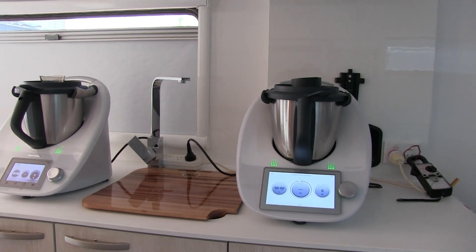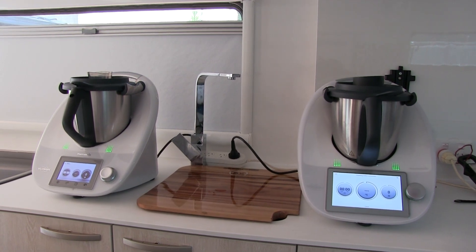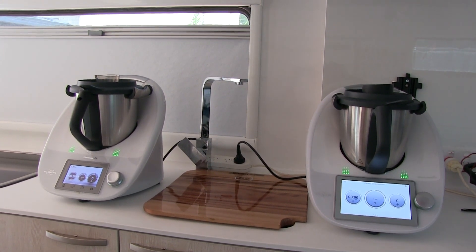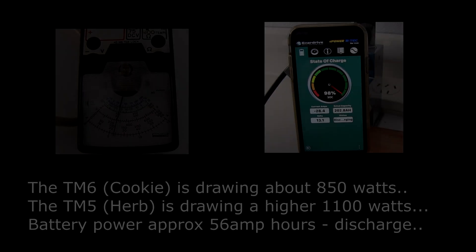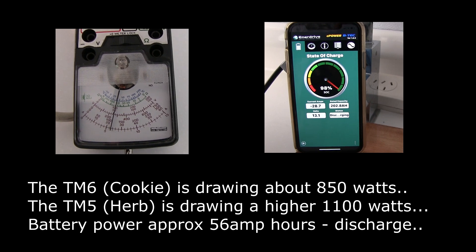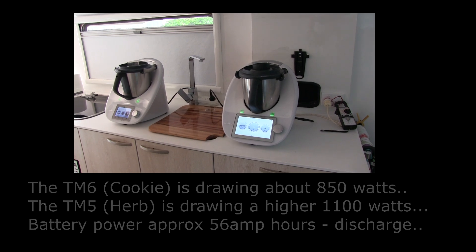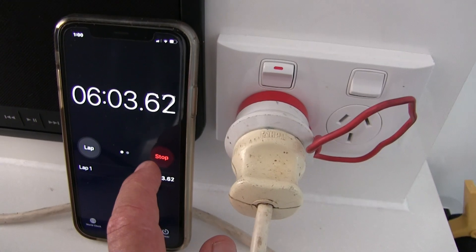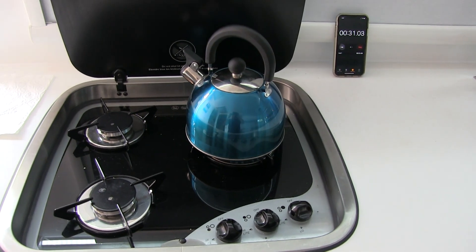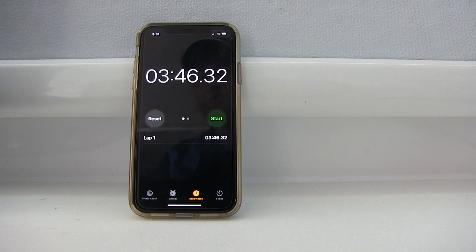We're just going to do another test. We put two cups of water in each Thermomix and we're going to look at the current and the time it takes to bring that to the boil. It was just over six minutes for the Thermomix. The gas was three minutes and 46 seconds.